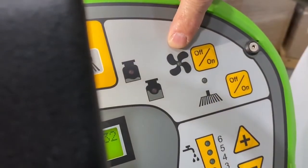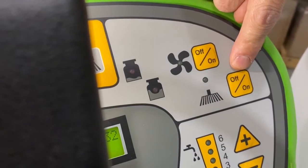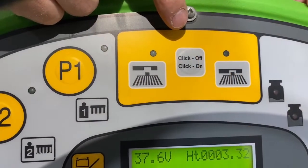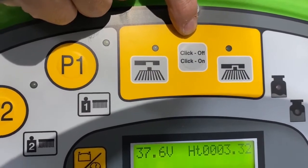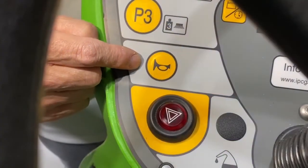This switch operates the vacuum. This switch operates the brush motor. On the disk units you can spin off or spin on your brushes or pads. This unit is also equipped with a horn.